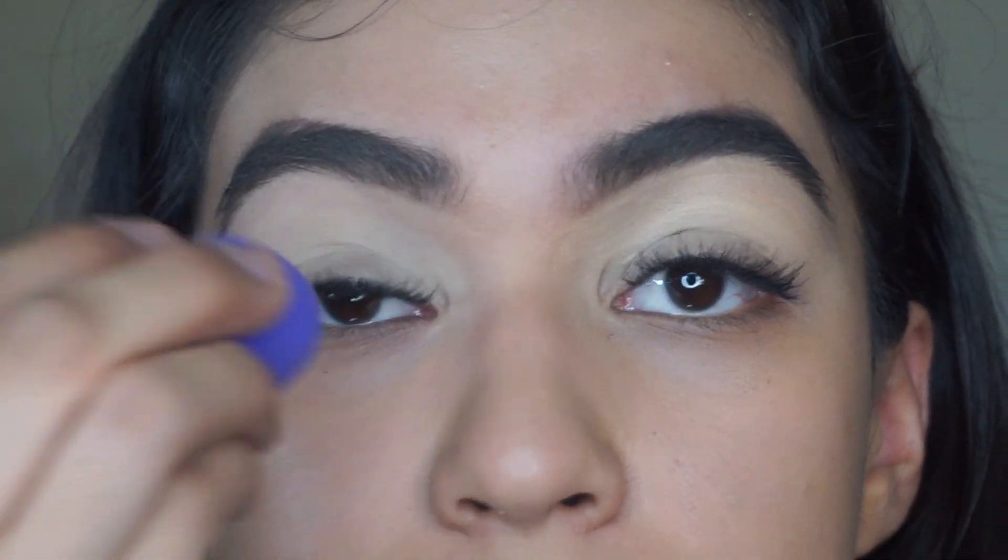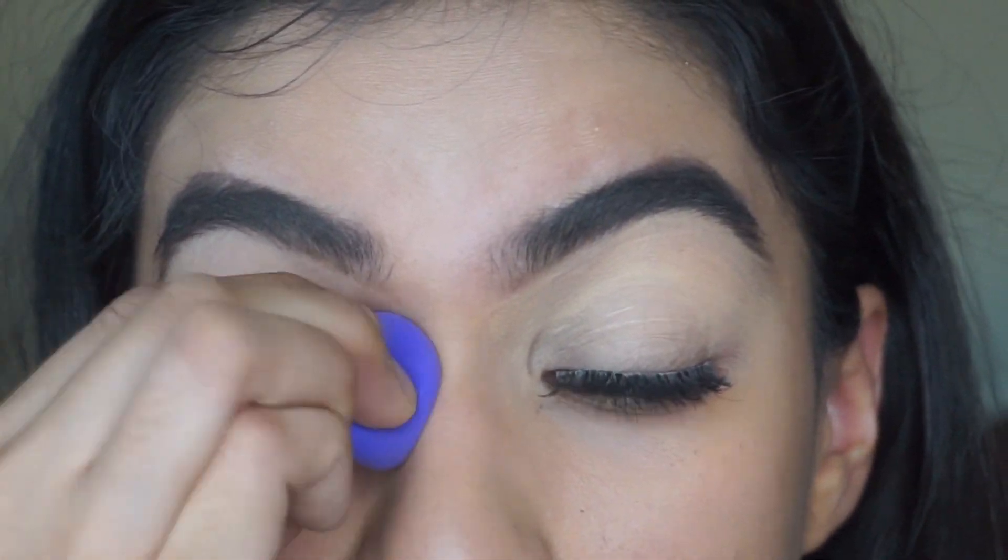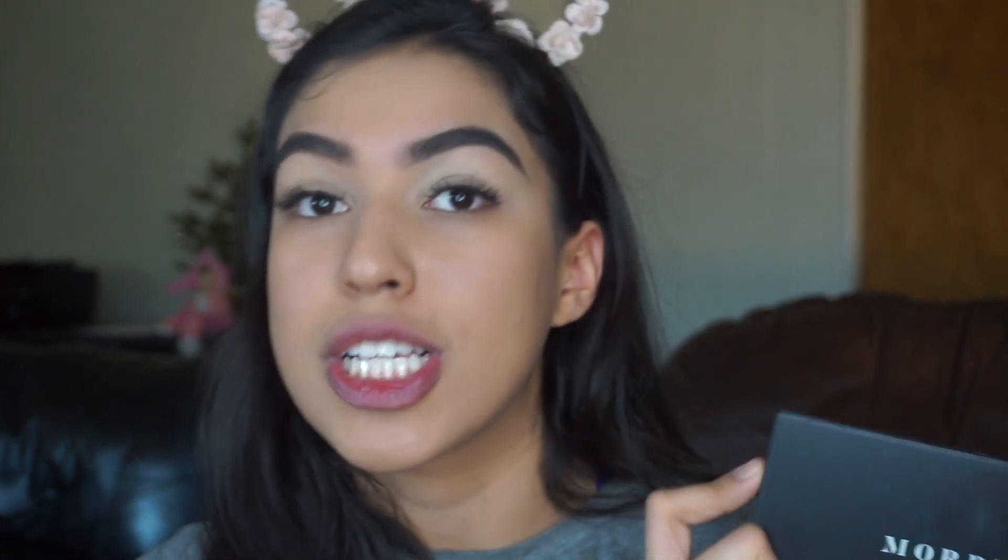I like to use the flat applicator side for the inner corner of my eye. Alright you guys, this is the end of the video — I hope you guys enjoyed it. Just to let you guys know, you can use any brow products that you feel most comfortable with. This is just a product I had purchased about two weeks ago when Morphe opened a store in my local mall, so I'm really happy about that — I don't have to pay for shipping anymore. Thank you so much for watching; I appreciate every single view, comment, and follow.